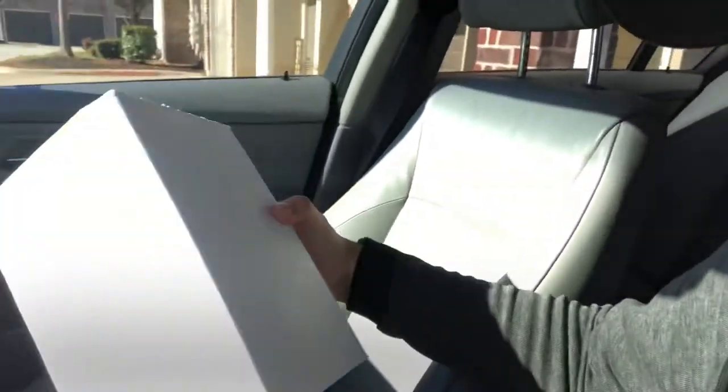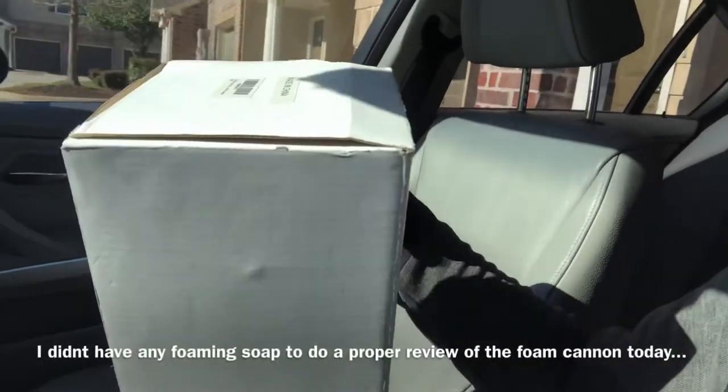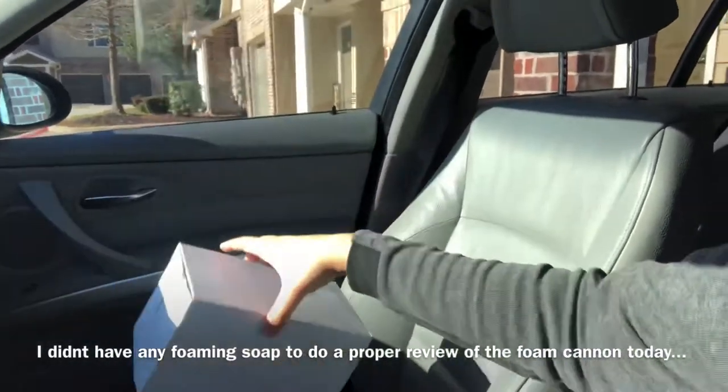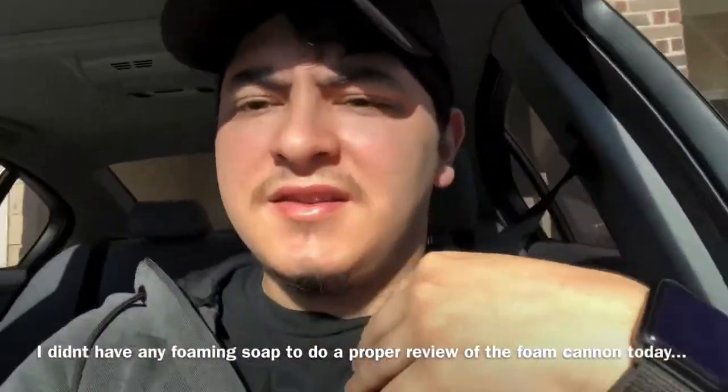Alright guys, we're about to head out to the front office of my apartment — they had a little giveaway and I won something, so I'm gonna pick that up real quick. I also have some goodies here. I'll do a review on this — it's like a foam cannon for a garden hose. I'm gonna go ahead and wash some cars and give you guys a verdict on that.